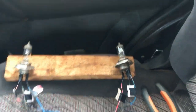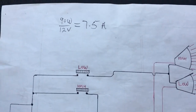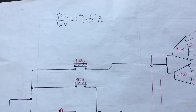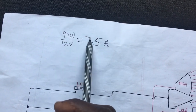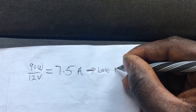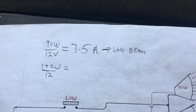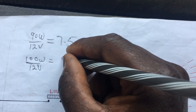Doing a basic application of Ohm's Law — one way of finding the current flowing through the circuit is to take the power in watts and divide by the voltage supplying that circuit. For the low beam: 90 watts divided by 12 volts equals 7.5 amps. For the high beam: 100 watts divided by 12 volts equals approximately 8.3 amps, which rounds off to 8 amps.